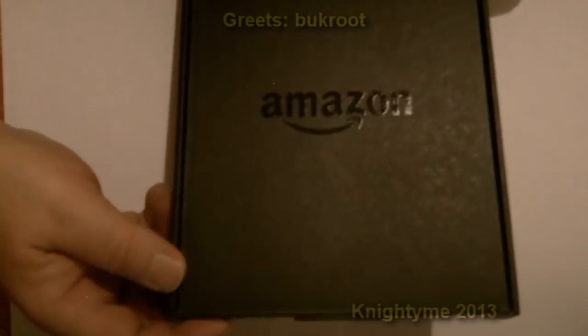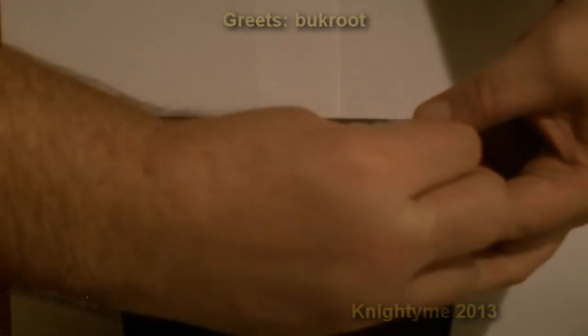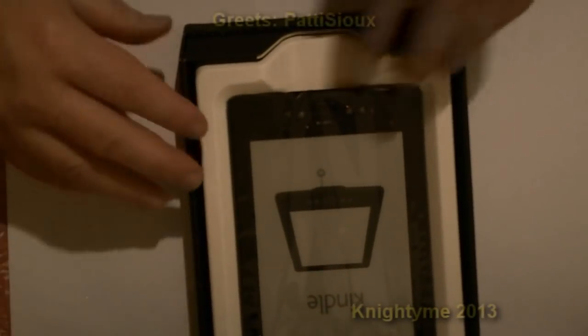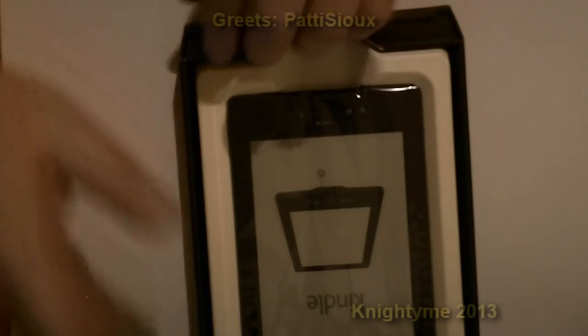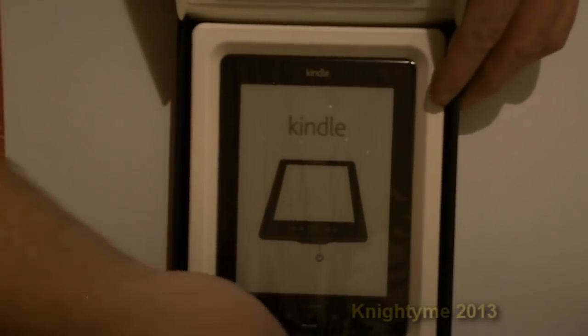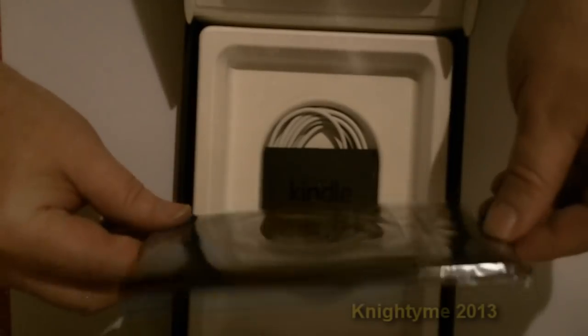It's actually got a zipper — hope the camera doesn't go out of focus on me. Let's open up the zipper. Okay, here we go. Inside you can see the Kindle itself — there you go, right way around for you. It's quite small and quite thin.